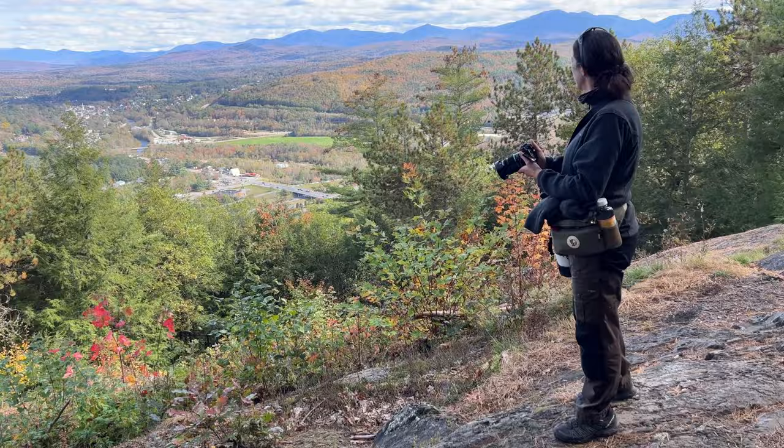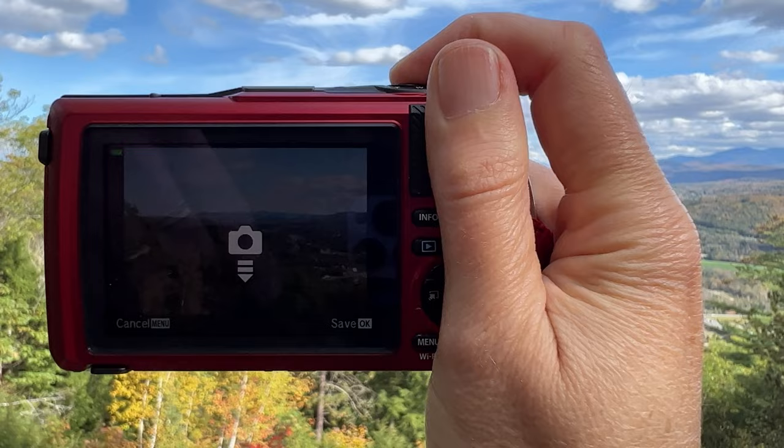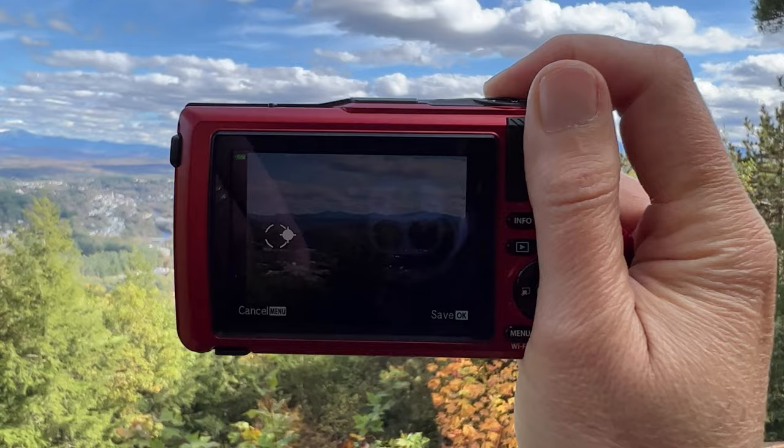I ended up trying the panorama mode of the TG7 and it is super fun — you press the shutter and then you just follow the little dots. You can do up to three photos and it combines them together in-camera. I thought that was great and had a lot of fun making a photo of the beautiful panorama.